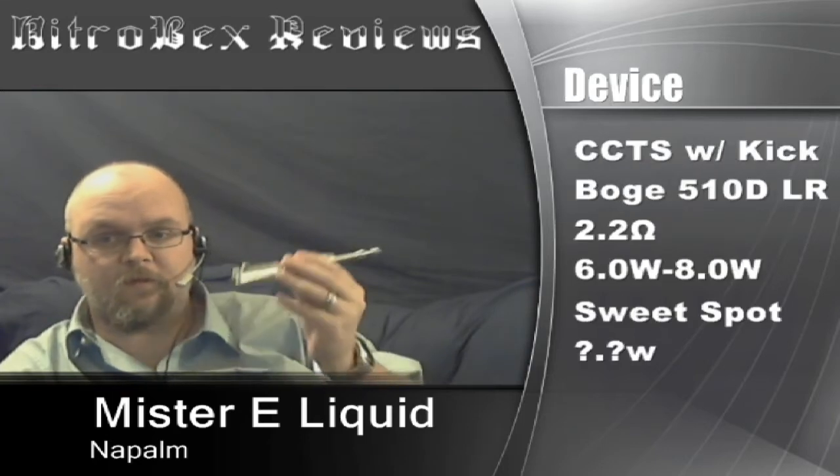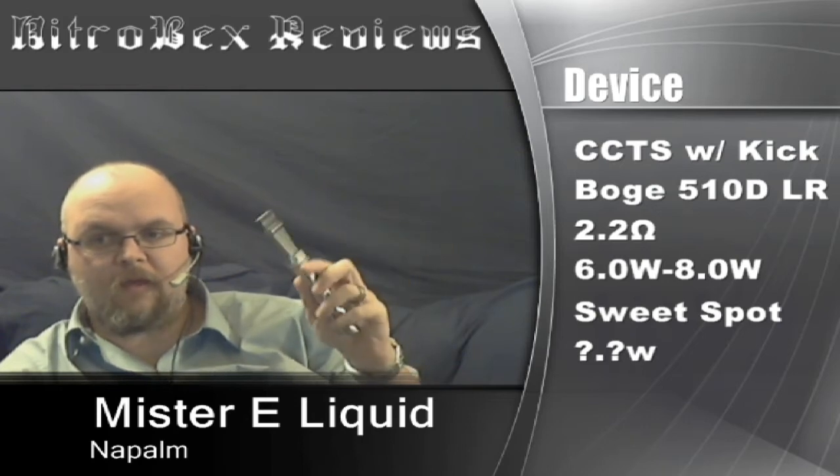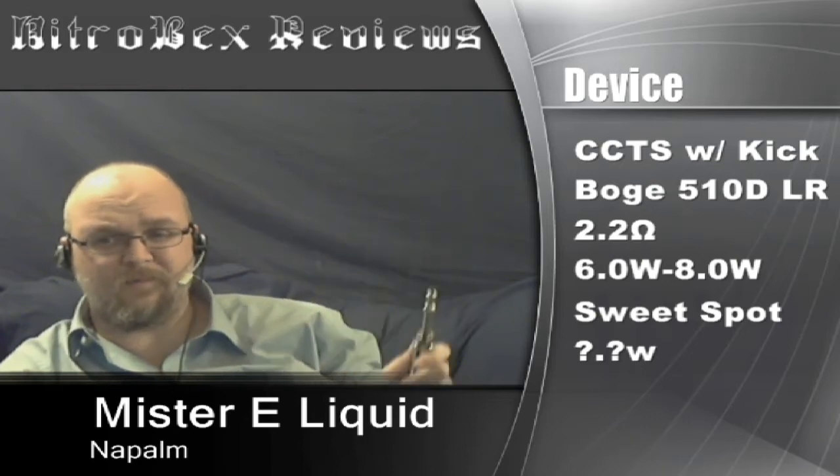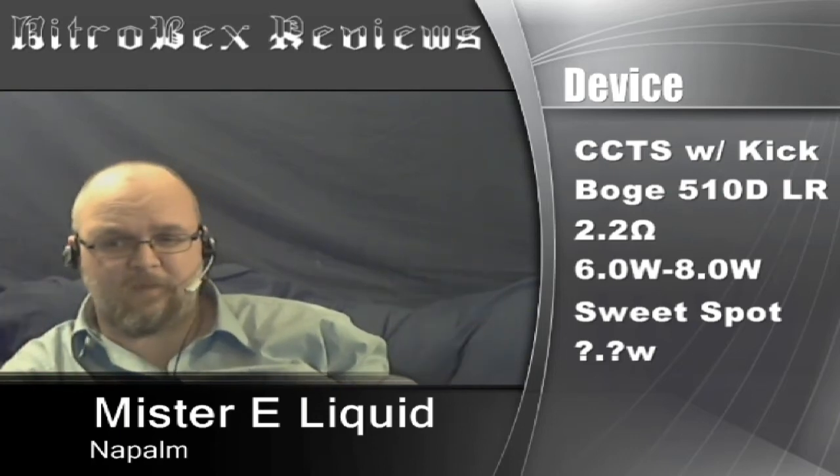The device I'm going to be using on this is a CCTS with a kick, Bogue 510D, low resistance, 2.2 ohm. I tested this one at 6 watts and at 8 watts. The sweet spot — we'll talk about that in a minute.